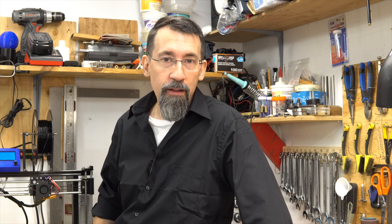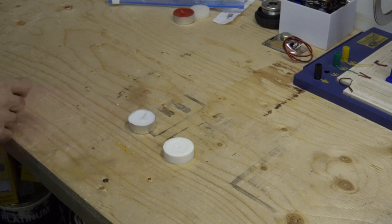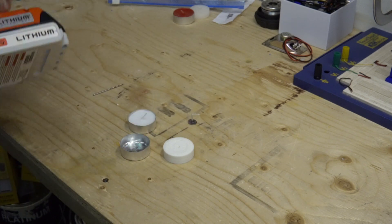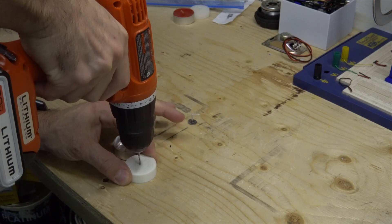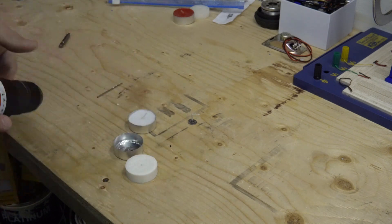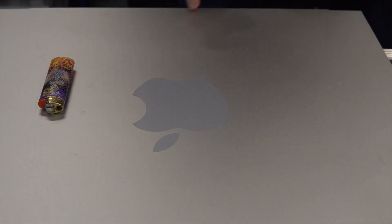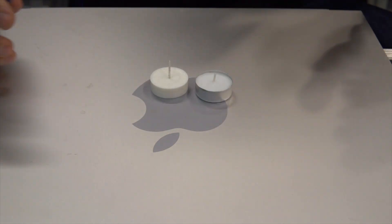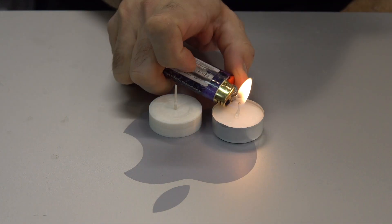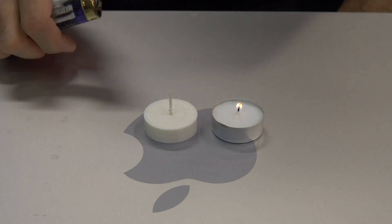So it doesn't burn that well, but some people say that it burns like a candle. I have an idea — let's see if it burns like a candle. Here's a candle, and here's a PLA candle.